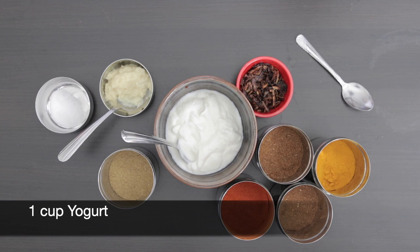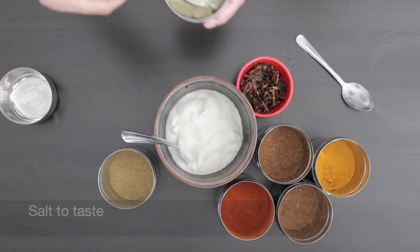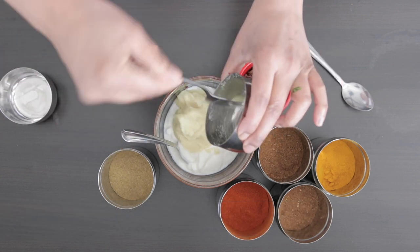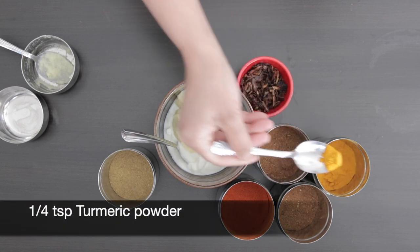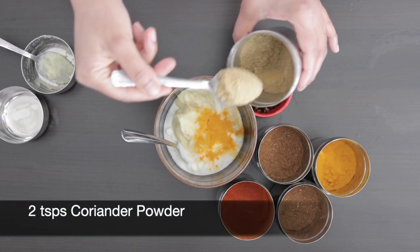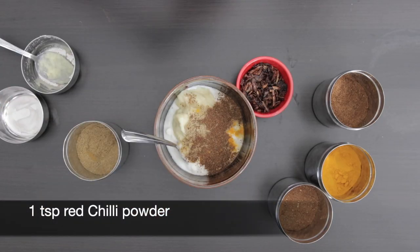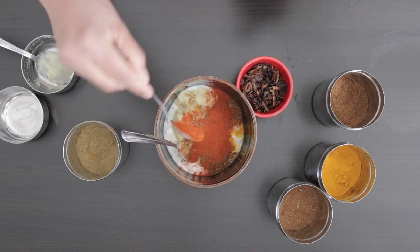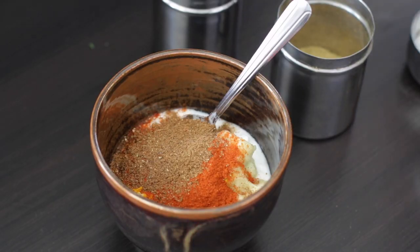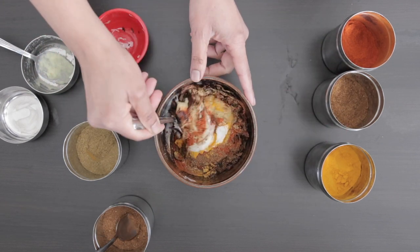Now to prepare the gravy. I have one cup of yogurt here and I'm going to add salt to taste, three tablespoons of ginger and garlic paste, a quarter teaspoon of turmeric powder, two teaspoons of coriander powder, one teaspoon of cumin powder, one teaspoon of red chili powder, one teaspoon of garam masala, and half a cup of fried onions — I fried these before and chopped them fine. Mix this well together.